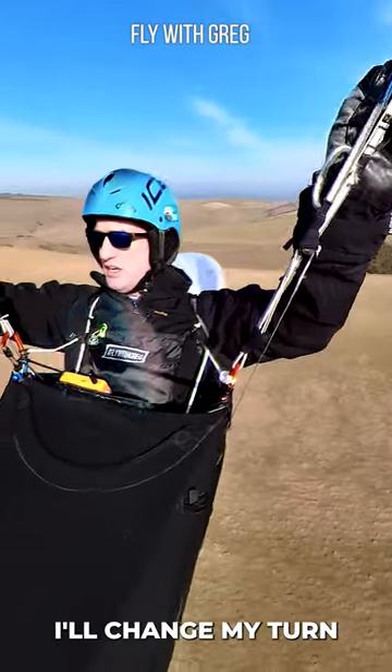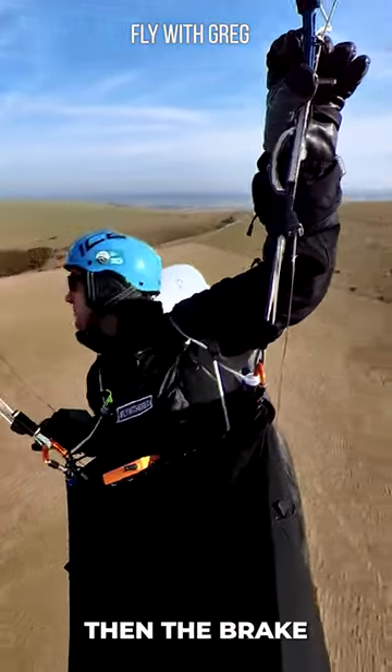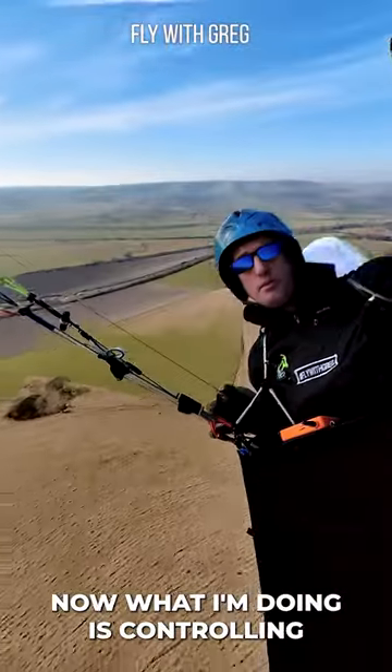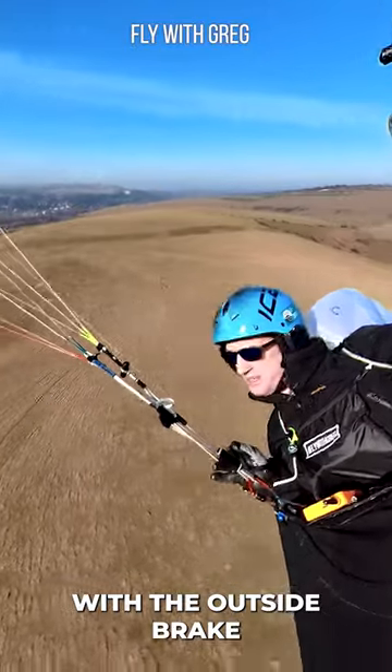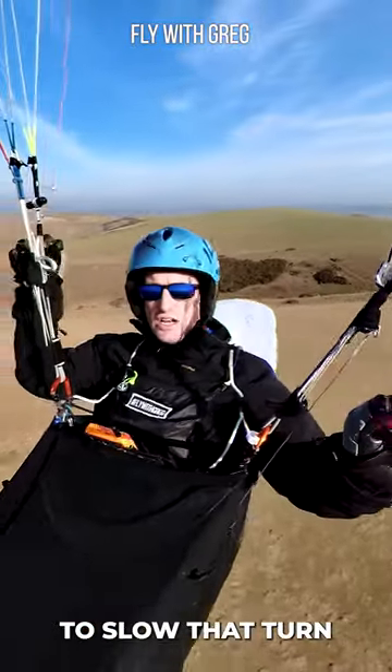So now I'm going to change my turn. I'm going to weight shift — one, two — and then I'm going to put the brake in, and you'll see we go around a lot faster. What I'm doing is controlling with the left brake — the outside brake — to gentle that turn out, to slow it down.